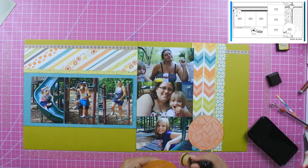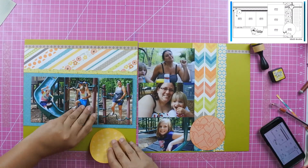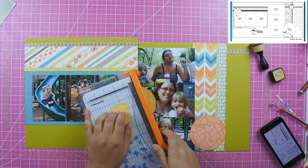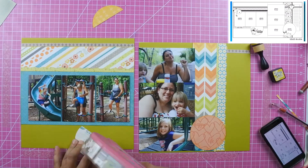In the heart paper I was able to cut out a circle, and the hearts say 'happy' and 'happy life,' so I like that they are next to the photos. The sketch calls for a circle photo in that place, but I didn't have another photo and I thought that the pattern paper was perfect for it.